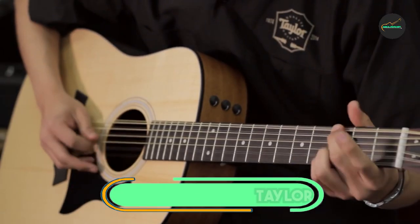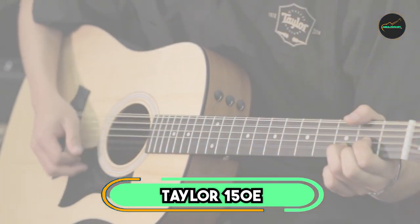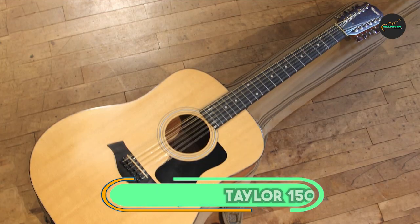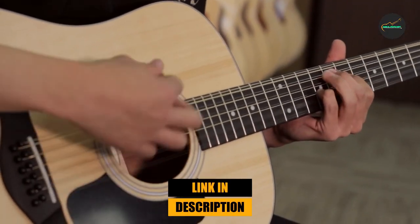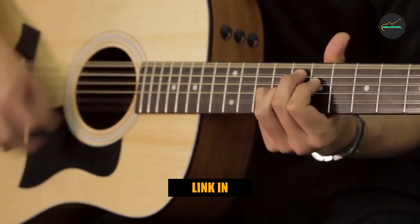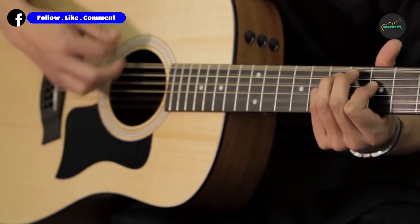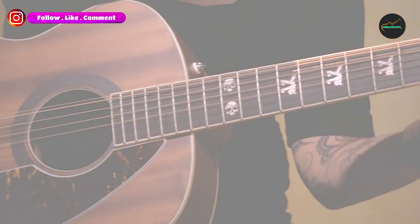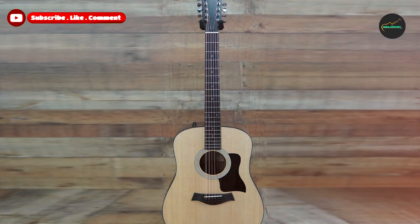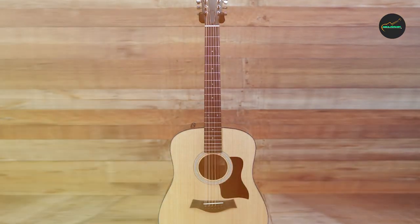At the first position of our list, we have the Taylor 150. The Taylor 150 is a high-quality acoustic guitar that delivers excellent sound and playability at a mid-range price point. Its all-solid mahogany construction gives it a warm, rich tone that is well-balanced and articulate. The guitar is also very responsive to a light touch, making it easy to play even for beginners.